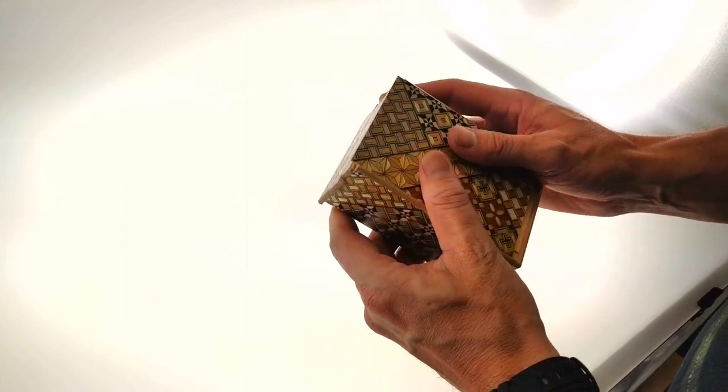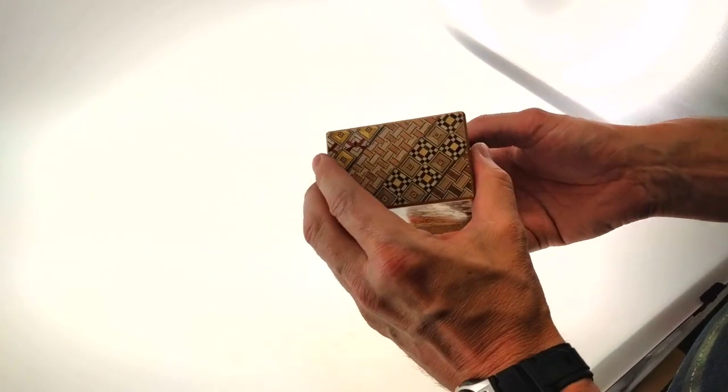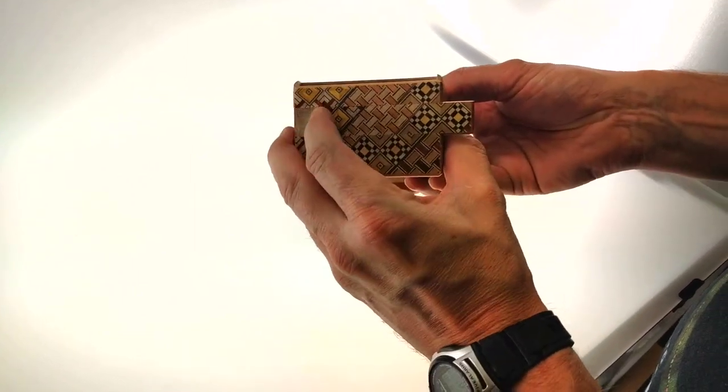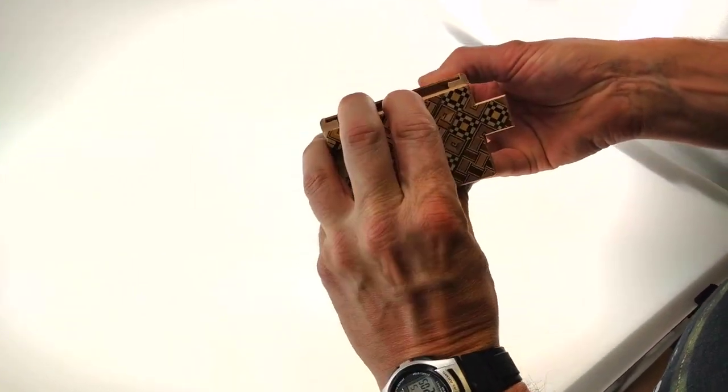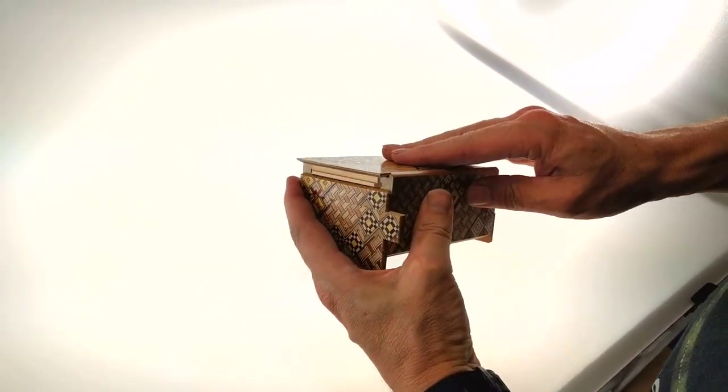The box has to be pushed back so it can allow this side to open and the top will slide off.